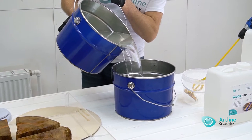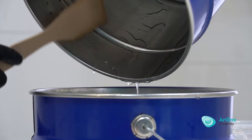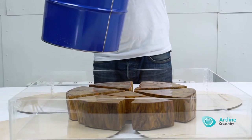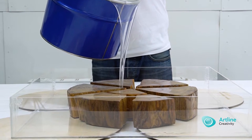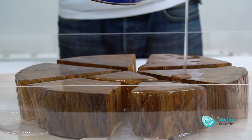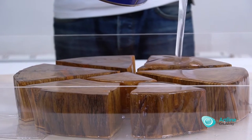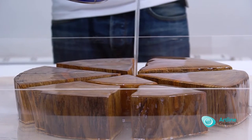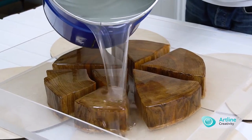When mixing large volumes, use a mixer. Do not be afraid of bubbles — they will come out on their own in 1 to 2 hours. Coloring: all dyes, pastes and pigments from Artline have been tested with resin and blend perfectly. The amount of coloring agent up to 10% does not affect the solidification process. Our casting will be without any dyes, to show the transparency degree and absence of bubbles.